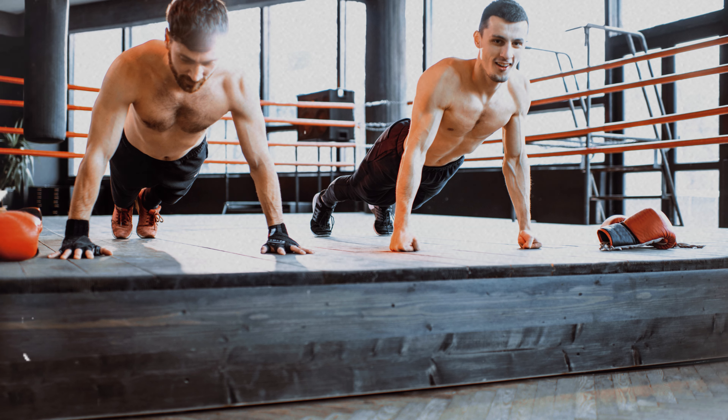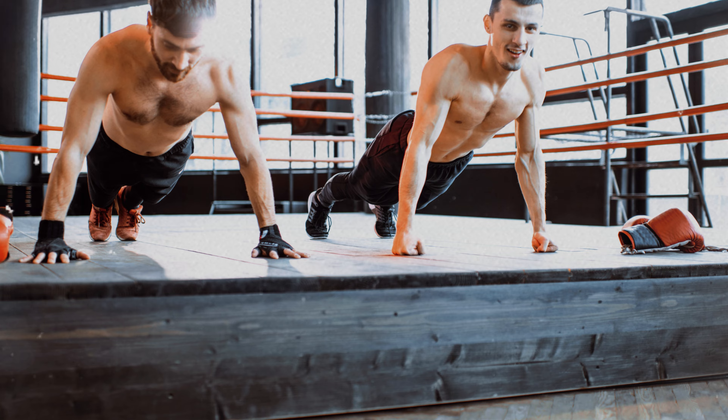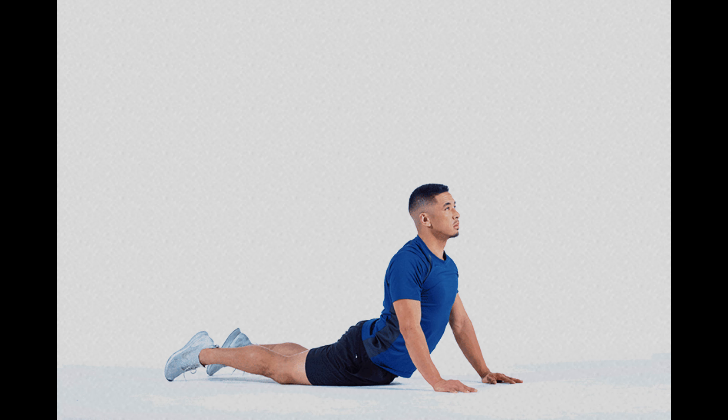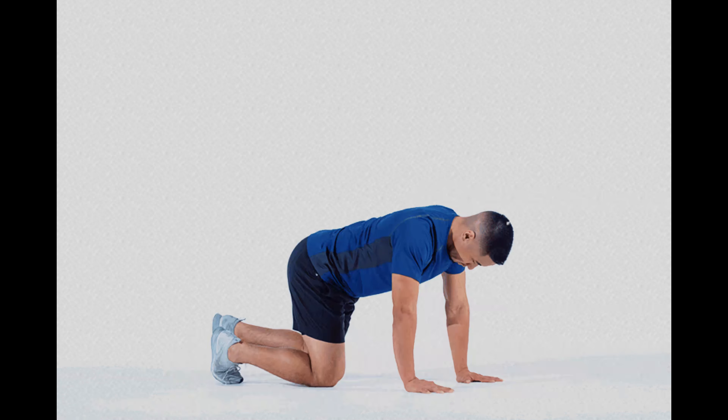This posture makes the legs work just as much as the arms and chest, making the bear crawl push-up a full exercise that strengthens both the upper and lower body. During execution, the muscles in the legs and core remain activated at all times, providing a significant gain in leg strength, increased muscular endurance, and a firmer core.